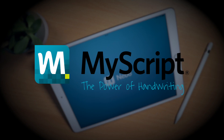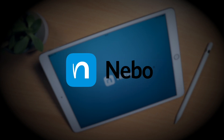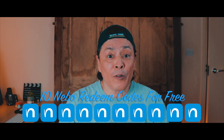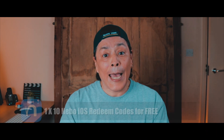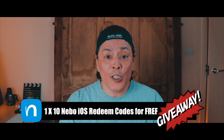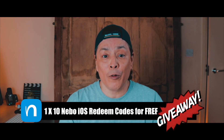By the way guys, this video is a collaboration with MyScript, the developers of Nibbo. And I've managed to score not one, not two, but ten iOS redeem codes for Nibbo downloads for free. We'll be holding a giveaway for all my subscribers for a chance to win one of ten redeem codes. Details about the giveaway will follow shortly.